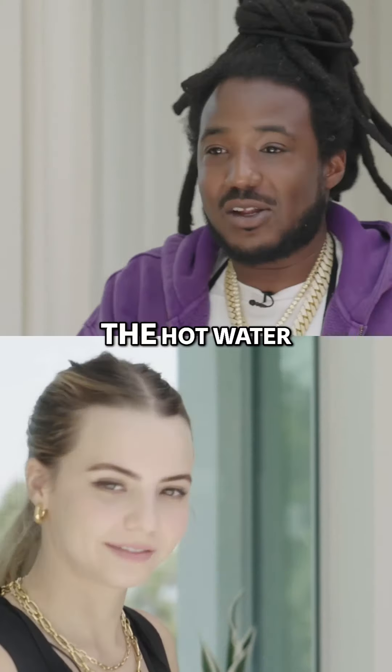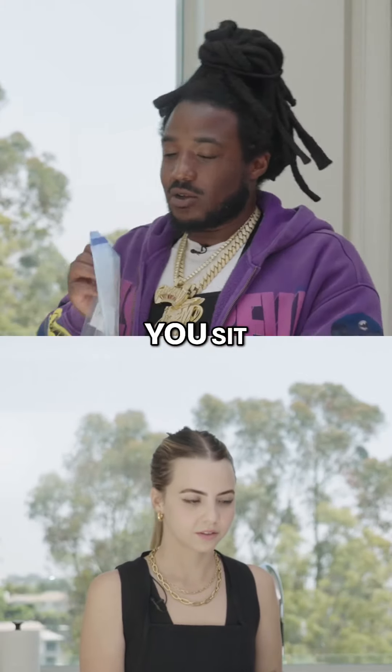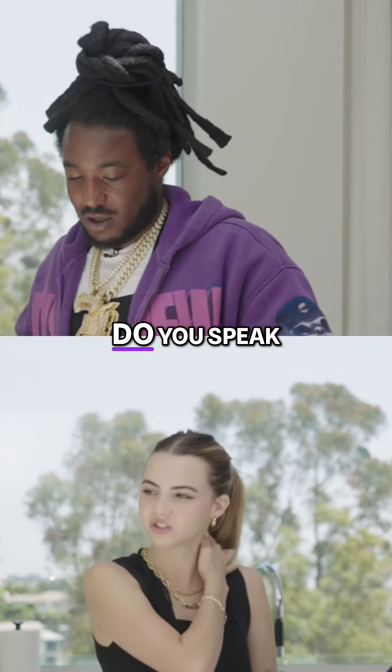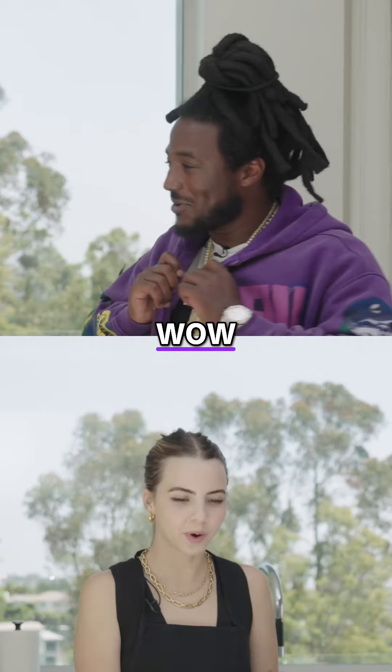Let's get this hot crock — the hot water. We need the hot water. Once the hot agua is in there, you sit. Do you speak Spanish? A little bit? Poquito, me Pedro!